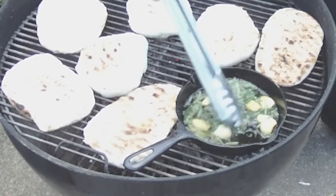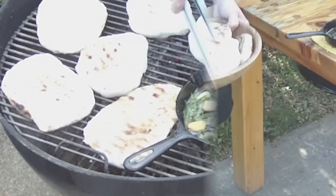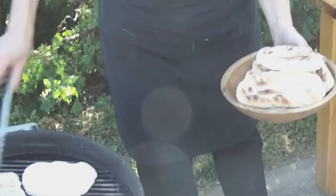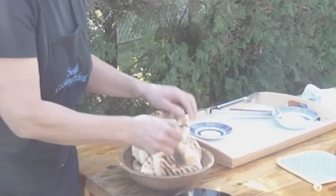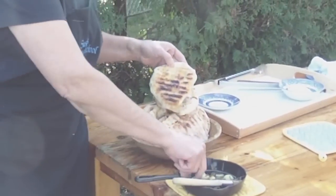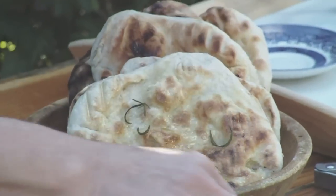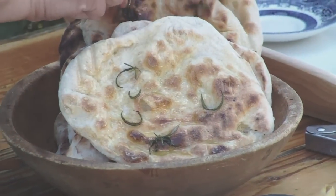We'll cool this just a little bit before we brush it on the bread. We'll take some more breads off the grill, and then we're going to brush them with our oil. And then it's nice to take a little of the rosemary that we cooked and sprinkle it on top — it looks pretty that way and gives a nice extra flavor.